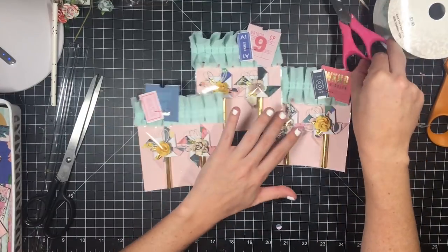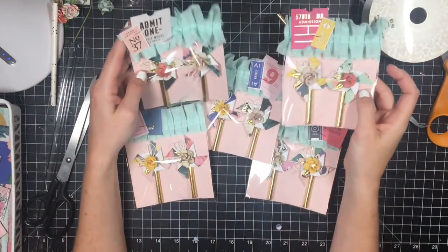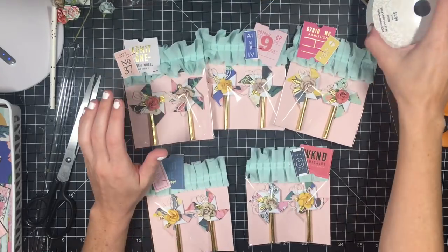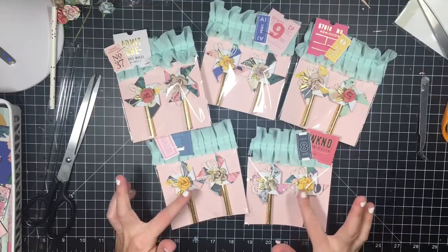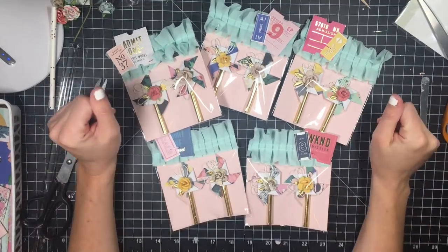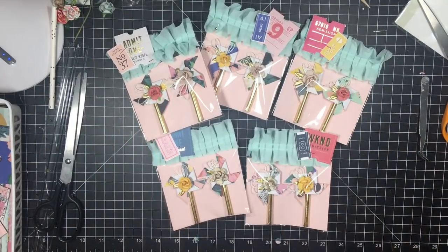So these are them, guys. I love the way they turned out, and I hope you guys do too. I hope you have fun and change them to whatever theme you need to do — use sticks, use straws, use whatever you have. Skewers, you name it. Alright, bye guys, thanks for watching.